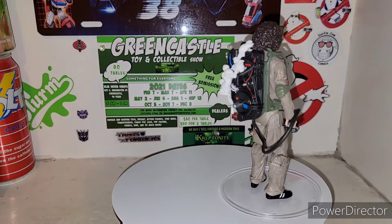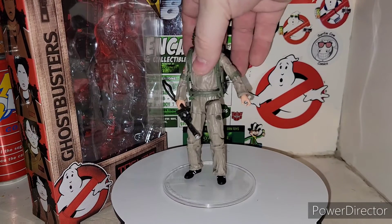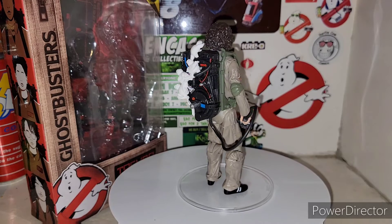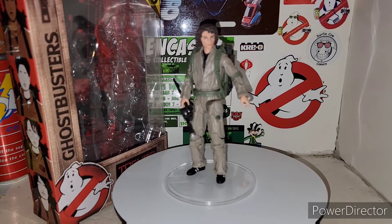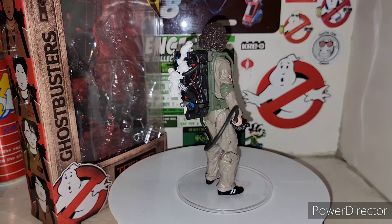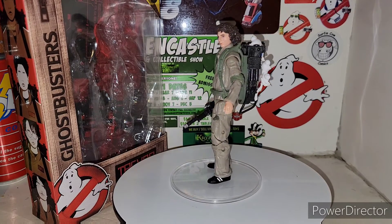There is Trevor — very cool. Highly recommend, fellas. Definitely looking forward to doing more of these Plasma Series figures. Definitely looking pretty good. Can't wait for the movie later this weekend. We're going to be suiting up and going — we're going to try to do a grand entrance with our Ecto coming into the movie theater with lights and sirens on. There is Trevor, folks, the new Ghostbusters Plasma Series Trevor from the new Ghostbusters Afterlife movie — Mr. Stranger Things himself.